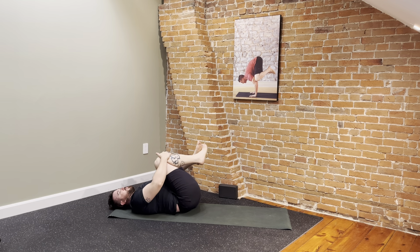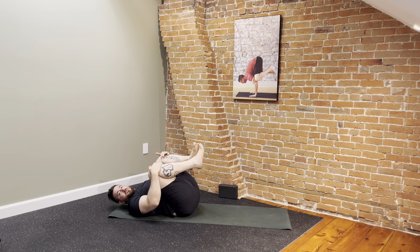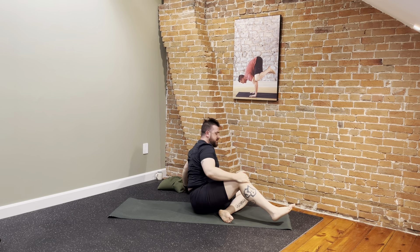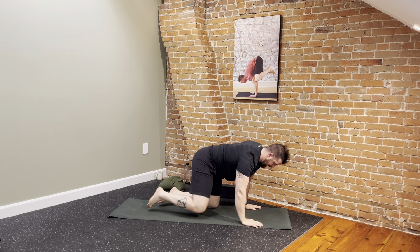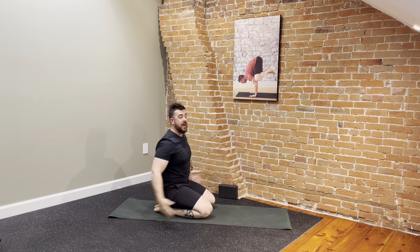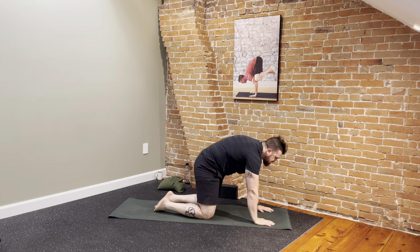Knees in for another big hug. Rock side to side, massaging out. We're going to take it up to all fours — no rush. Maybe rock and roll the spine a few times or swing out to the side. Let's move to hands and knees. Ideally travel toward the front edge of your mat so you've got lots of space behind you, but take whatever path makes sense for you.